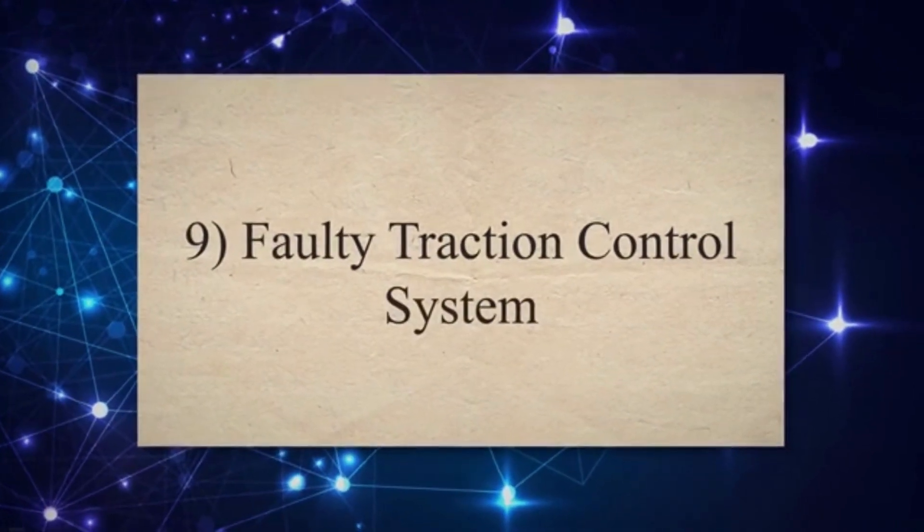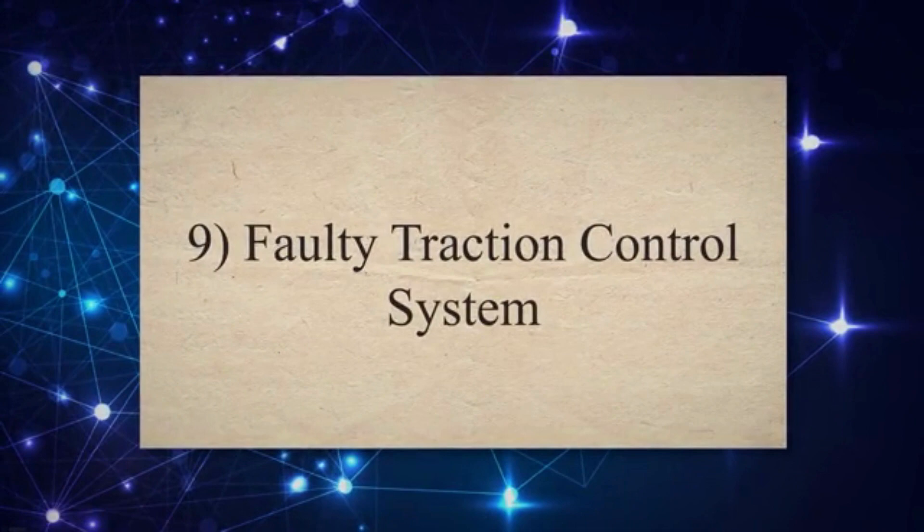9. Faulty Traction Control System. Many vehicles integrate the ABS and traction control systems to enhance overall stability and control. If the traction control system develops a fault, it can impact the ABS system's functionality and trigger the ABS light.